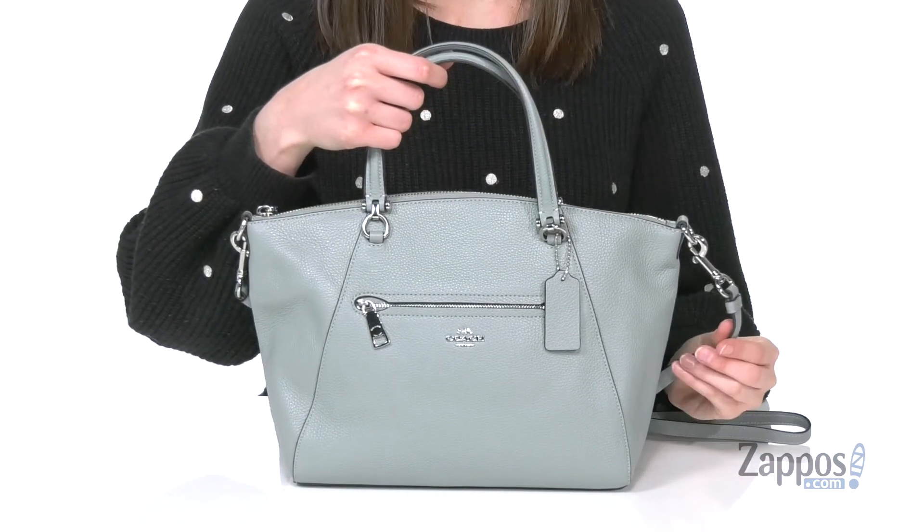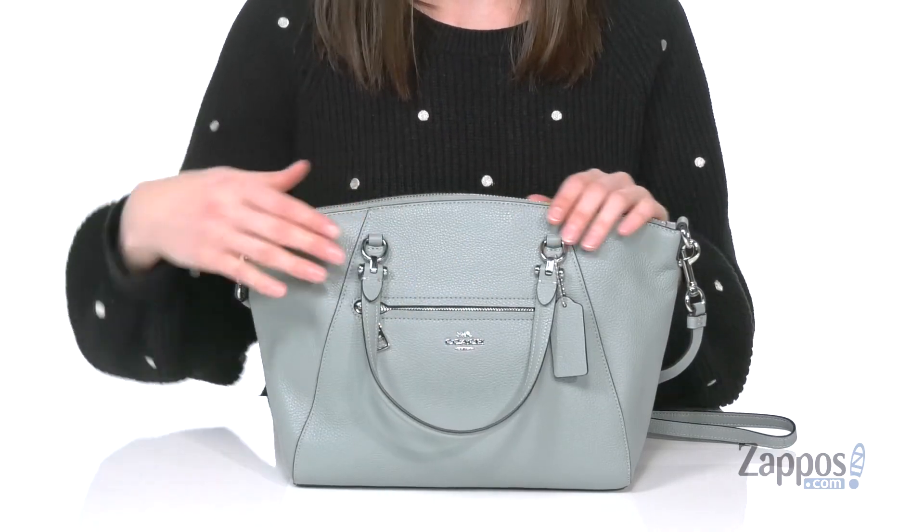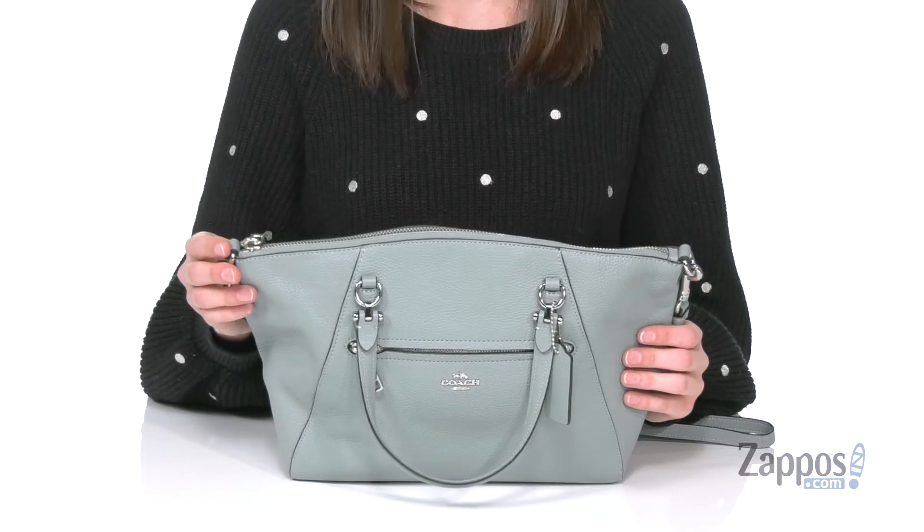There are two carrying handles on the top and a detachable crossbody strap so you can change up how you carry it. There's one zippered pocket right on the front, and now let's open it up and take a look inside.